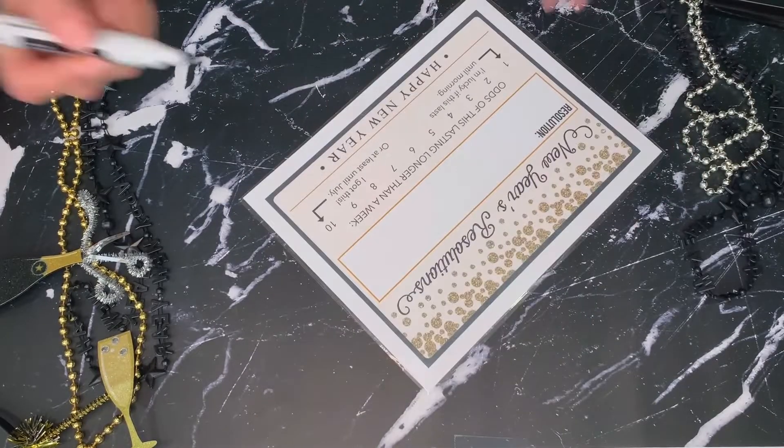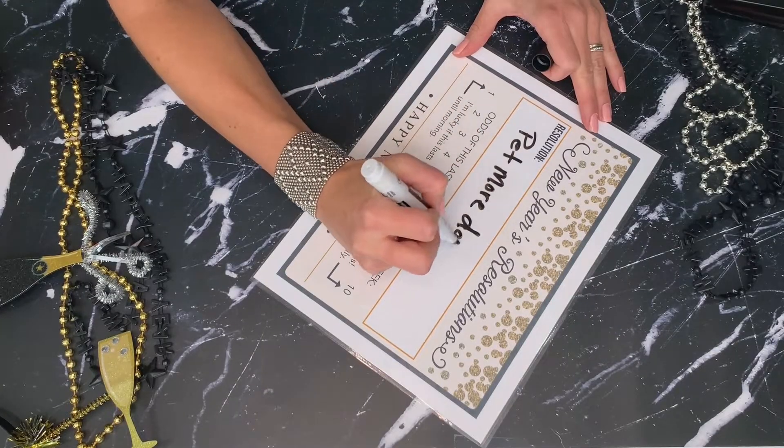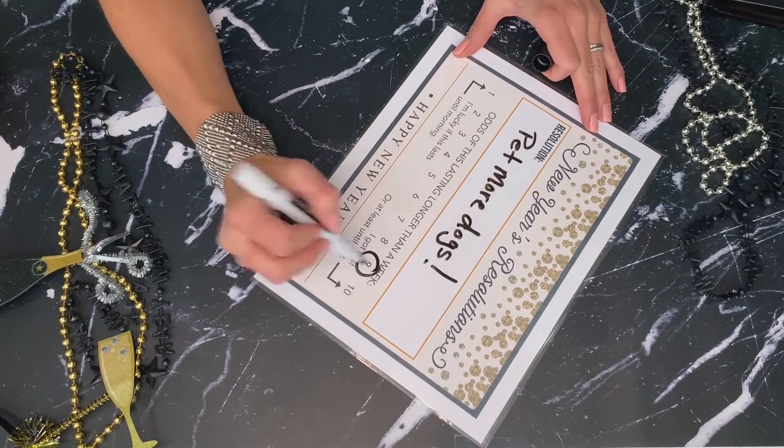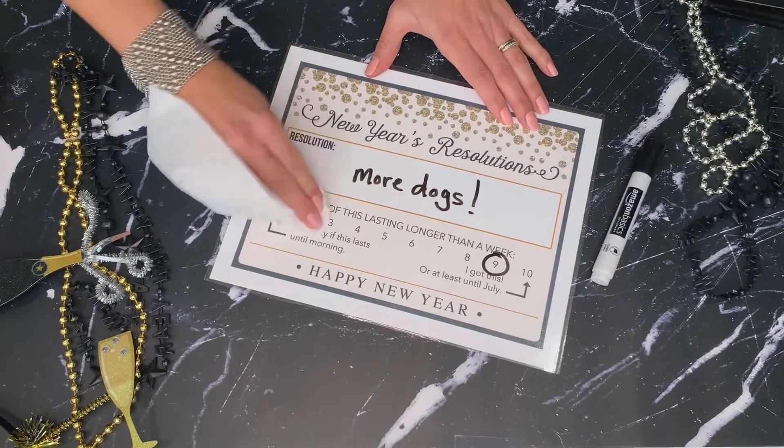After you have this all ready to go, you can get a dry erase marker and have your guests write down their resolutions. This is double-sided so they can use both sides or just one. Feel free to create a few of these — you can have some people writing down their resolutions while others are using them for photos.